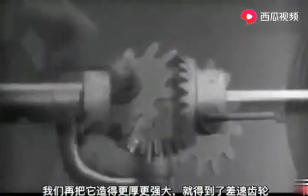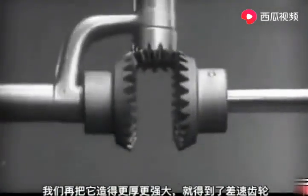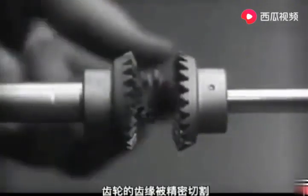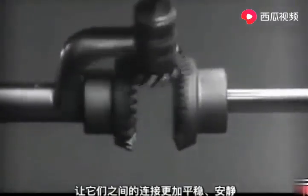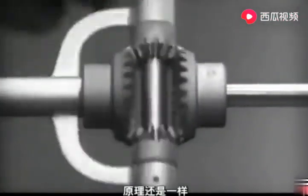Now we can make the gears thicker and stronger, and we have differential gears. The edges are cut so that they will fit together more smoothly and silently, and another gear is added to share the work of driving the axles. The principle is the same.